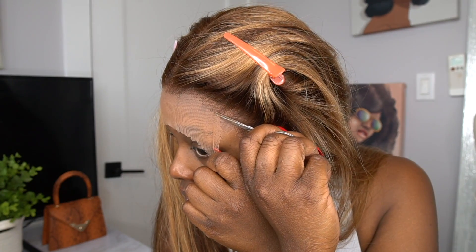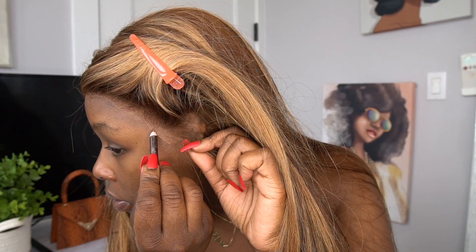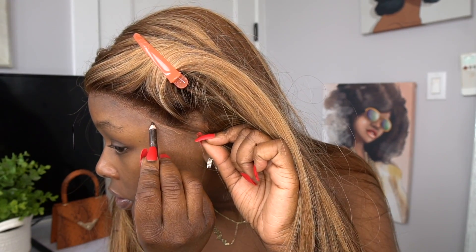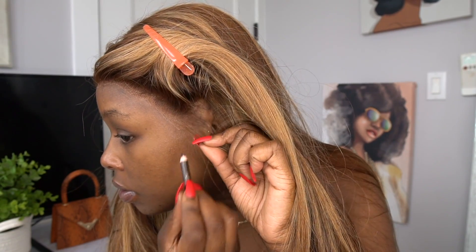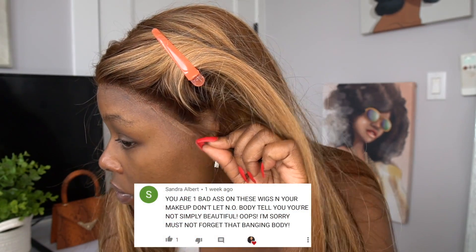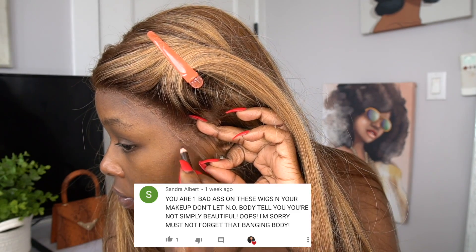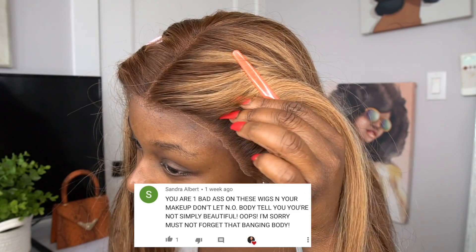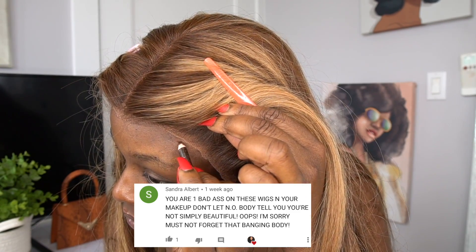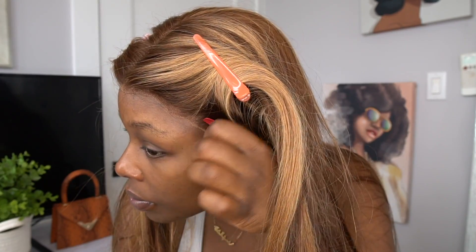Now I'm also going to show you guys — someone asked me what I'm using right now to mark the lace. I'm just using any type of brow pencil and marking the spot where I need to put the glue so I can adhere it down. You can use a white pencil or a light pencil — whatever you have. If you want your wig to lay nicely with a clean perimeter and no messy glue, just make sure you mark the areas that you want.